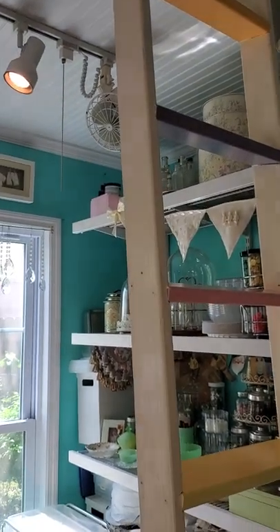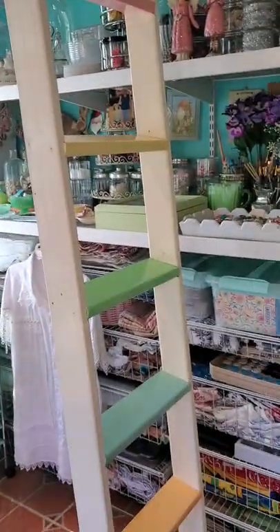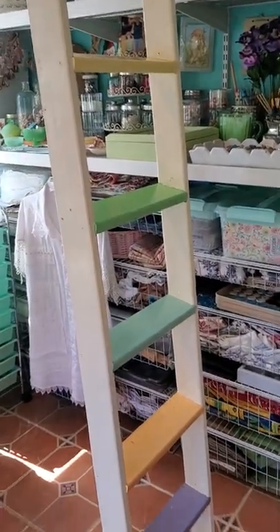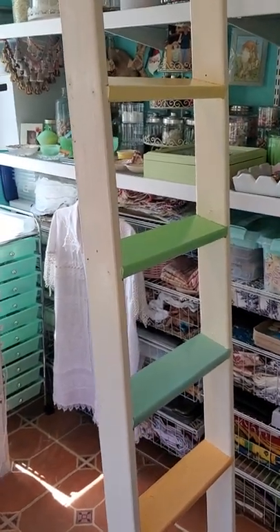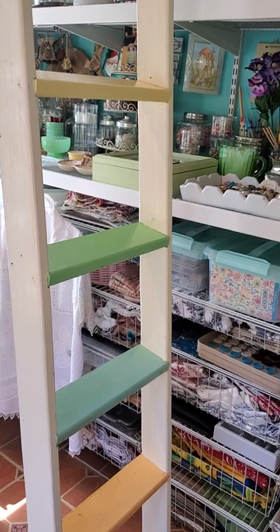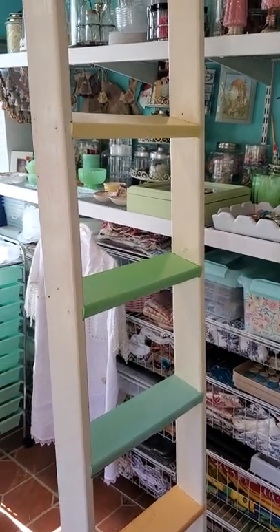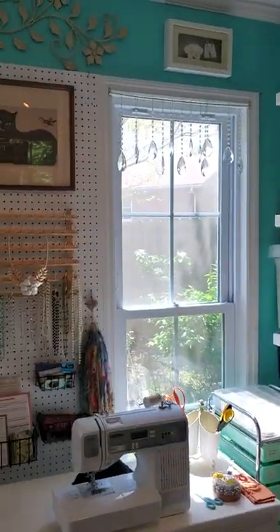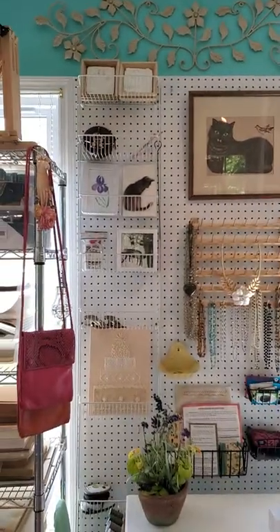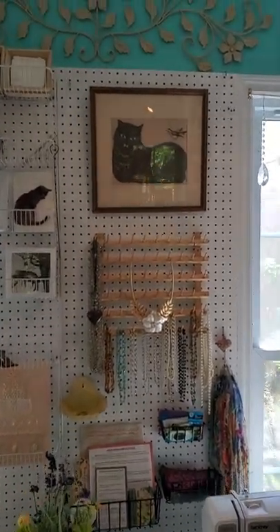I kind of went crazy painting and wanted something totally different, so I painted it in wild colors. You should have seen the looks I got from Nigel — that's my husband — when I had it outside years ago when I first painted it. He was like, 'Oh my gosh, what are you doing?' And I said, 'I just want—' and he said, 'All right, it's your studio.'